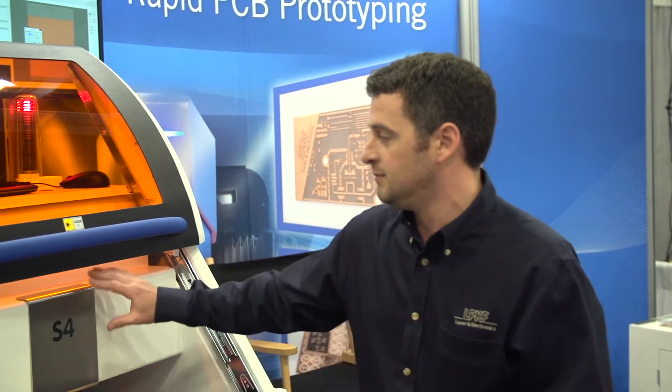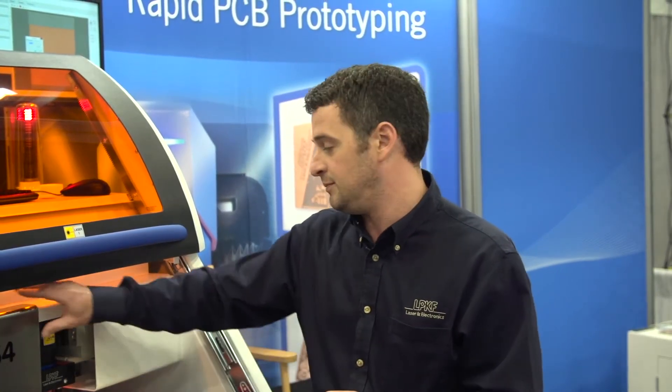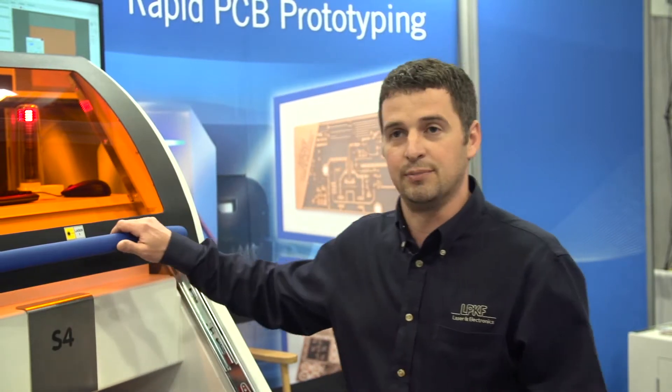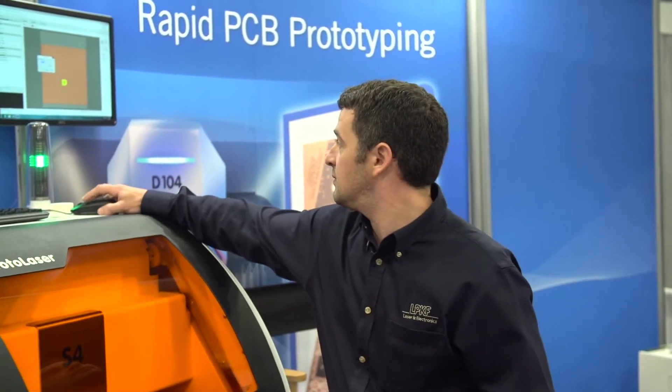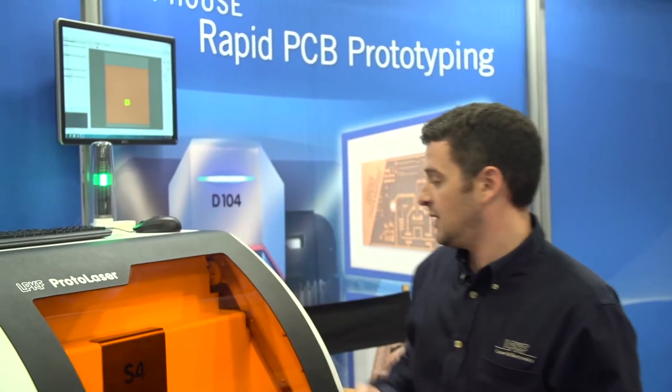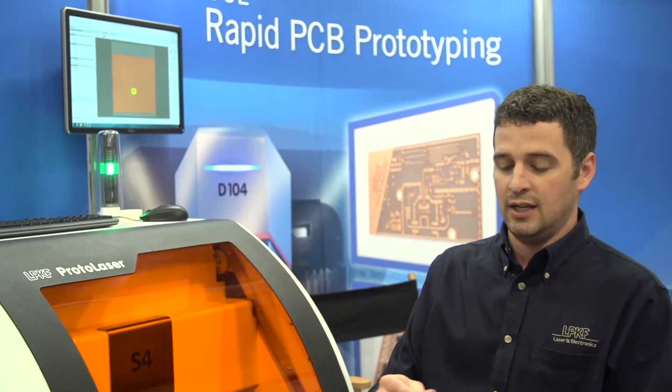Here you have the material inside, you have the Galvo scanner — all turnkey and really simple. I'm just going to press start and let it go. The laser is working with a Galvo scanner in a scan field that we can stitch and go all the way up to 9 inch by 12 inch boards.